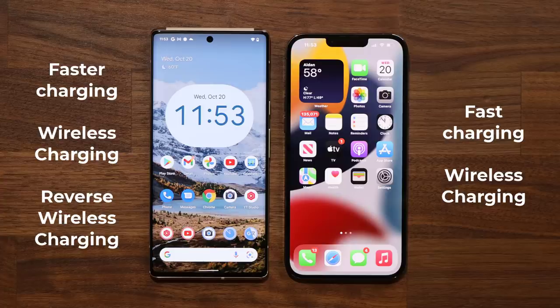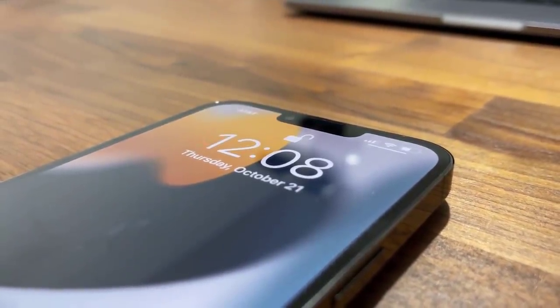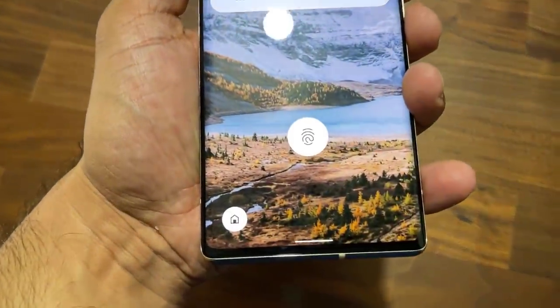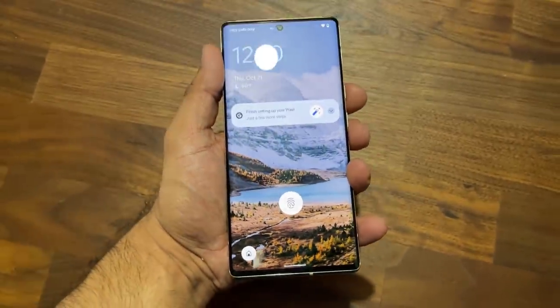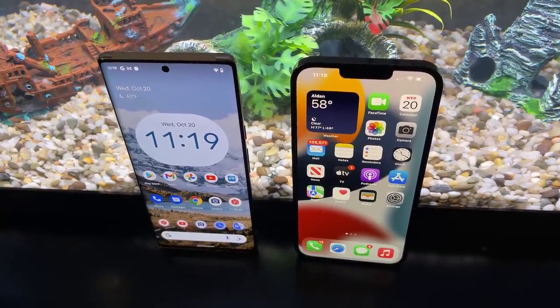When it comes to biometrics, the iPhone has the Face ID system and the Pixel 6 Pro has an in-display built-in fingerprint sensor. Personally, I prefer the in-display fingerprint sensor — it simply feels more futuristic. But as far as security is concerned, they're both top-level security systems.